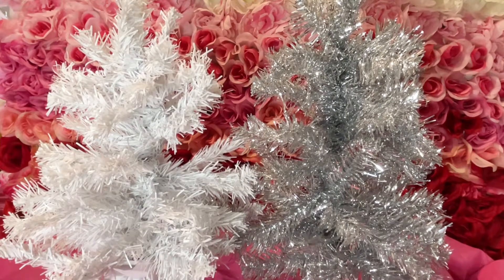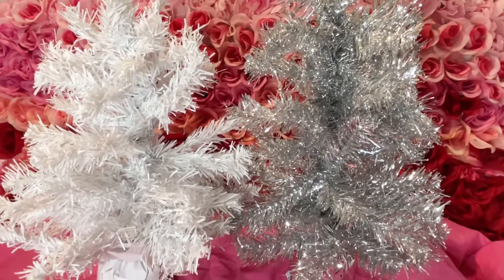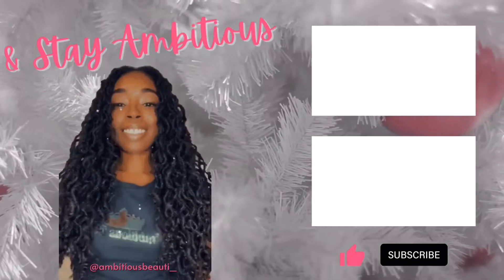I hope you stay around for when we go ahead and decorate our ambitious Christmas tree, and always remember to stay ambitious. Let's move!